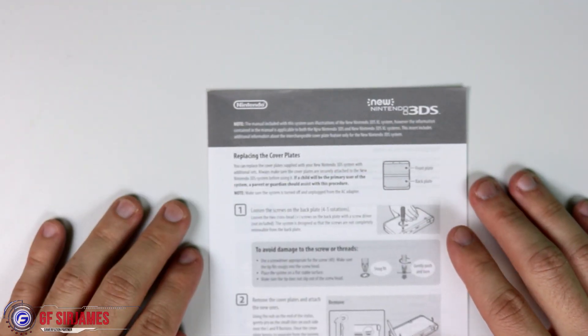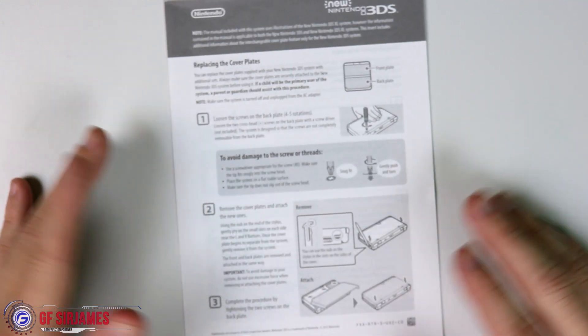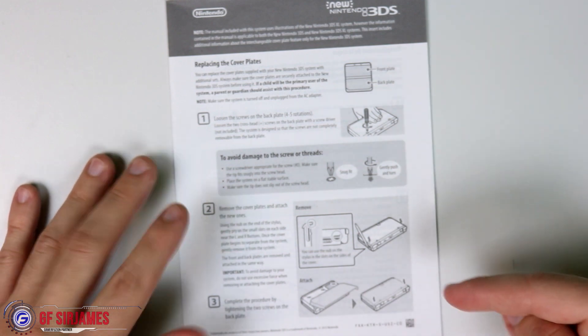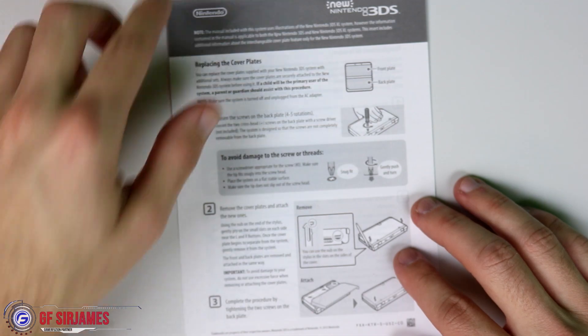Over here it's basically showing you how to get access to the SD card slot, because it doesn't have a simple SD card slot like the old versions. This one you actually have to unscrew to get to, which I'm going to be changing — the default I think is a 4GB — to a 32GB.